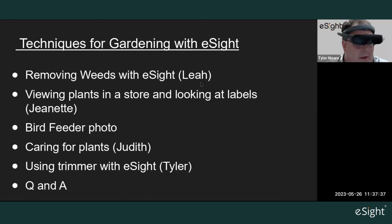Thank you, Leah — that's a great video. Next we're going to look at viewing plants in the store and looking at labels with Jeanette.